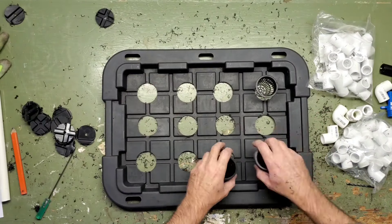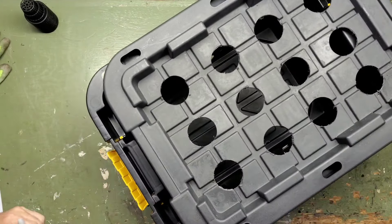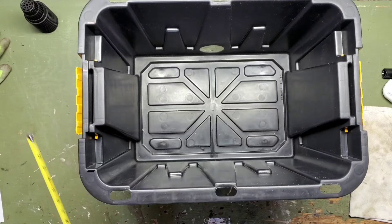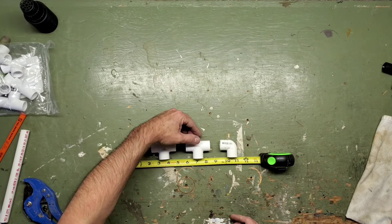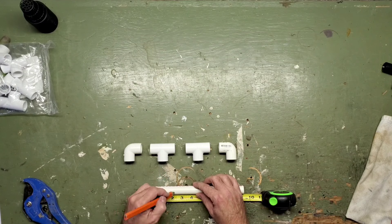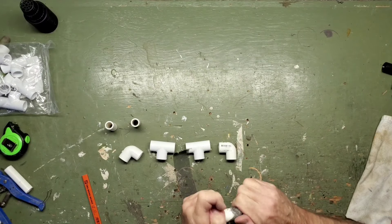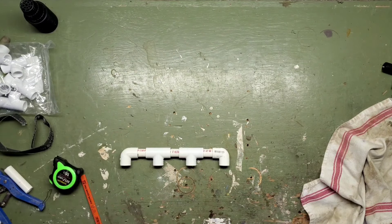Now that the net pots are all laid out, I needed to figure out where to run the pipes across in between them. I stuck the lid on the bin, slid it to the side, and eyeballed where the rows would be. Then I took my tape measure and measured between those marks to figure out how much space I needed between the T's and elbows of the manifold. Once you get those numbers, lay out your pipe pieces and create the manifold. Start with just one side first and test it out before making the second one. I used a little pair of plumbing cutters to cut the PVC — a hacksaw works too. Sand down the burrs if you're dry fitting; it'll make it much easier to take apart, especially those short little pieces.